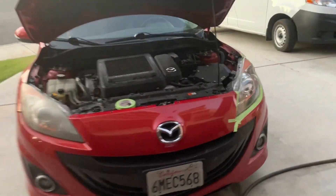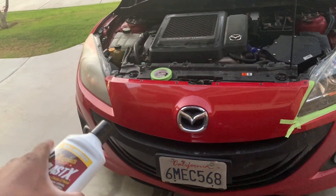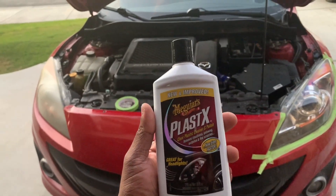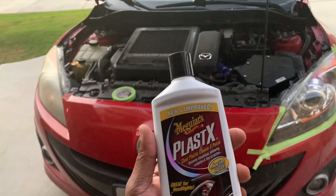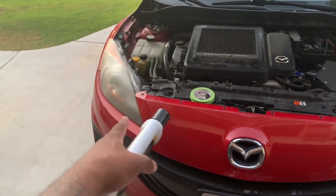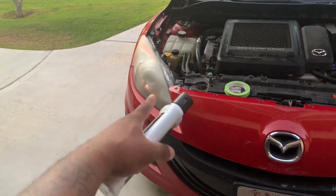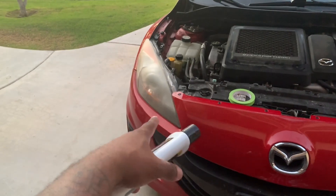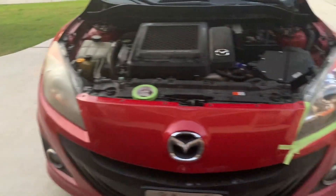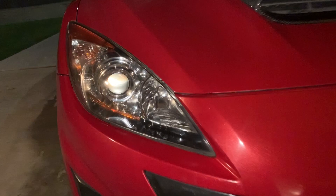I'm not going to record the other side, but once I'm done I'll wipe it down and apply this protector. This is supposed to keep it from going back to looking bad again. It should last six months to twelve months. I would do this every six months to keep it looking clean like that.